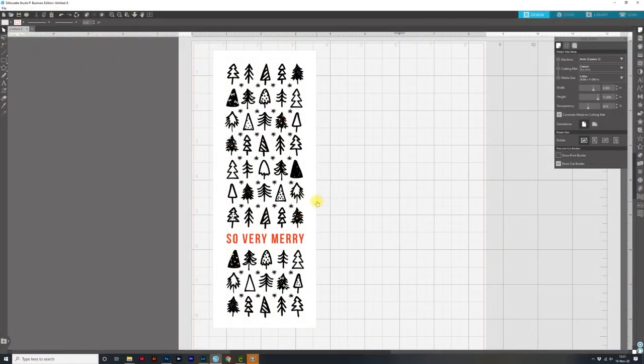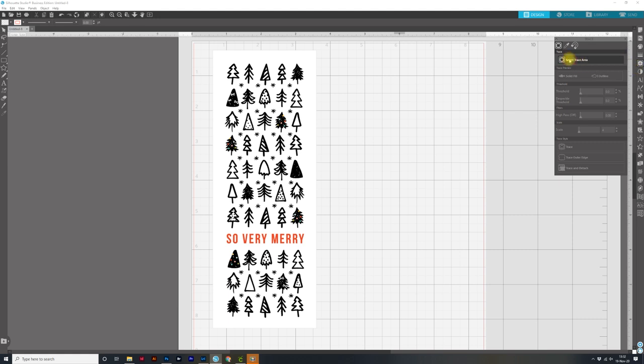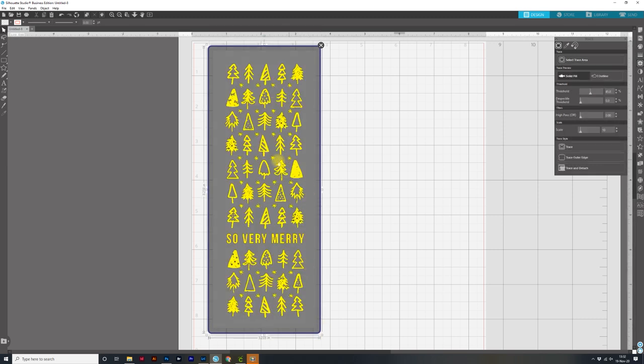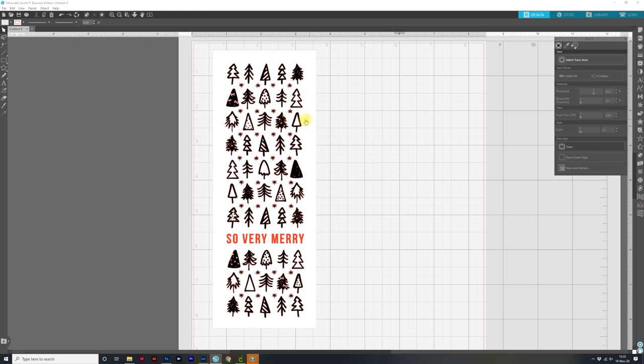I'm back in Silhouette Studio and I have the In a Creative Bubble file opened up. This will be linked below, but keep in mind you could do this with any file you have — the sky is the limit for adding foil details to your print files. The first thing we need to do to get started is trace. We need to trace the outer edges, so I'll come over to the trace panel — click on the trace panel which looks like a butterfly — then click on Select Trace Area and drag over the file.